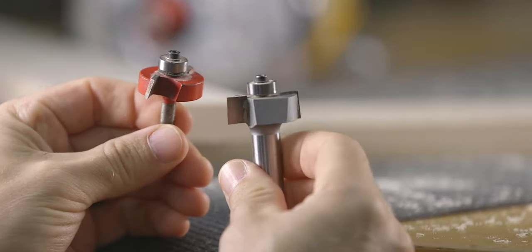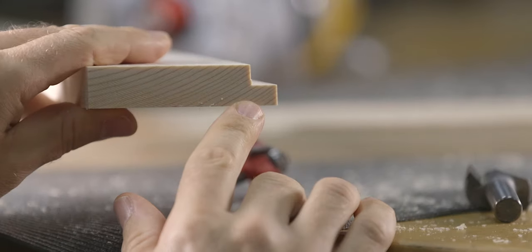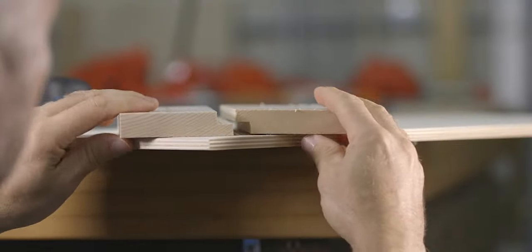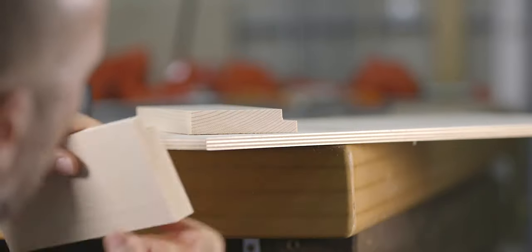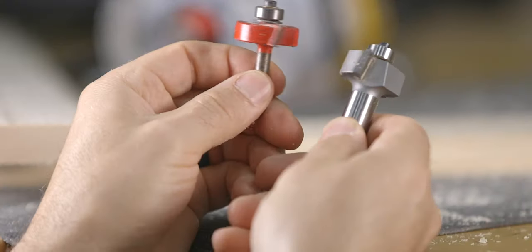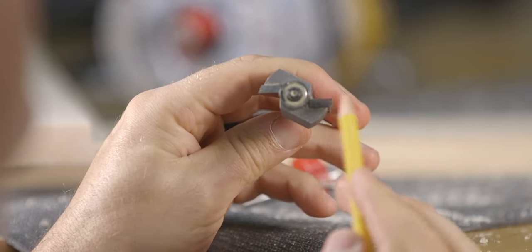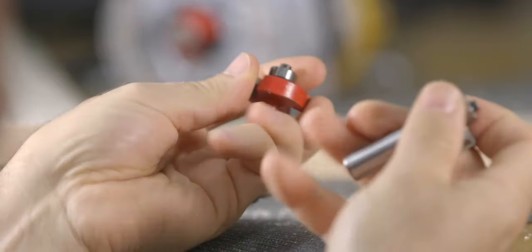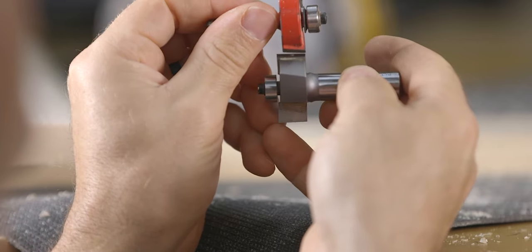The fourth bit to look at is the rabbet or rebate bit. This bit, along with the roundover and the chamfer bits, is designed to work on the edge of the material. This bit really has one job, and that is to cut a rabbet or a rebate, which is a groove with two sides that is open to the edge. Rabbets are great for creating different types of joints, and they also can be used to conceal edges of paneling. The two bits that I have here both cut a 3 eighths or 9 mil groove. The only other difference outside of the shank size is the depth of cut — one bit cuts a 3 eighths deep rabbet, and the other cuts a half inch.